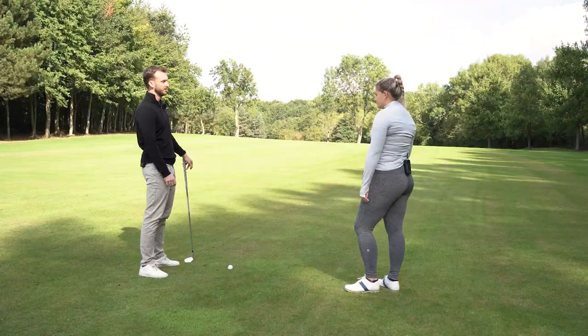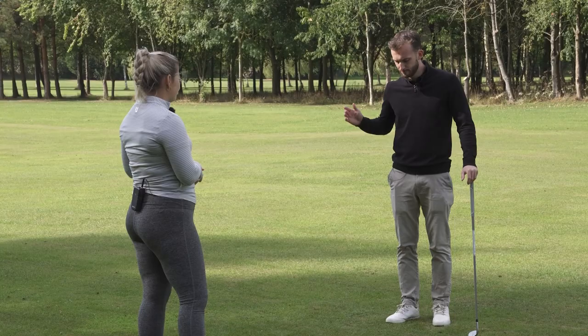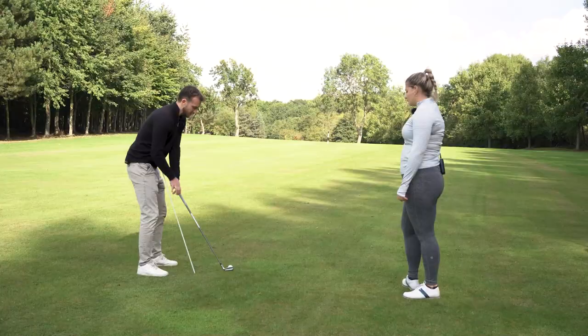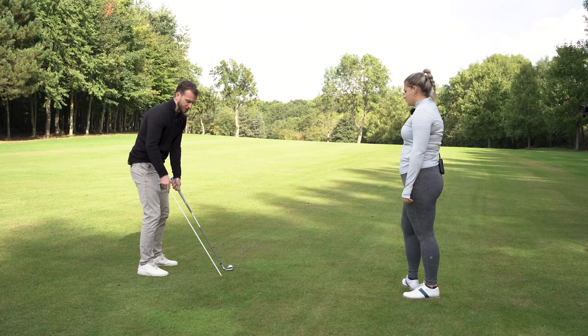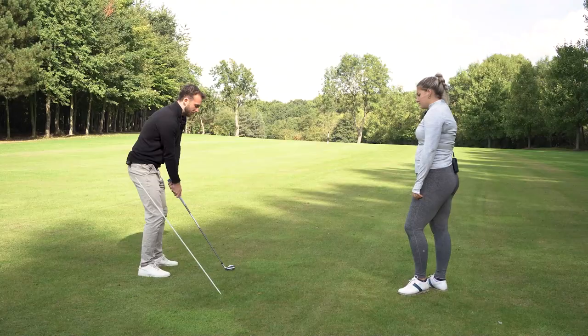The best thing to do — if you've got an alignment stick, this is really easy. What I would do is set up to the ball and put the stick in the ground, probably three or four feet behind, just outside the ball, at roughly the shaft angle you stand at.